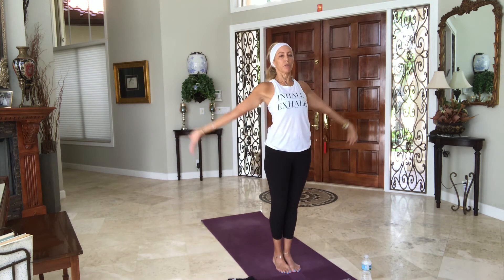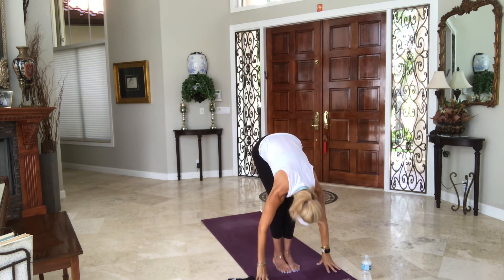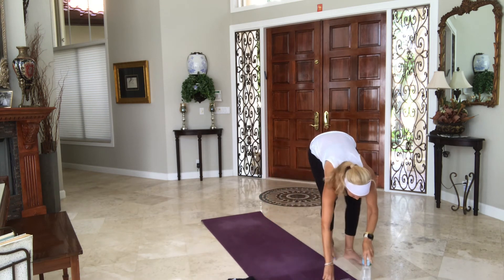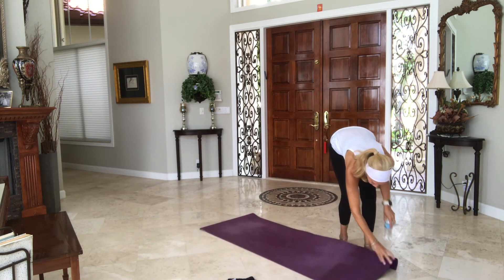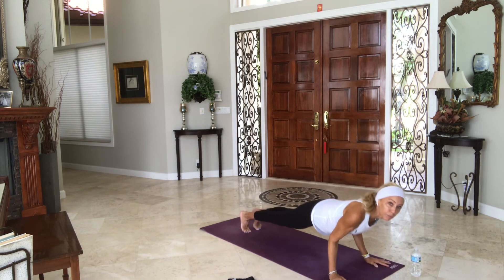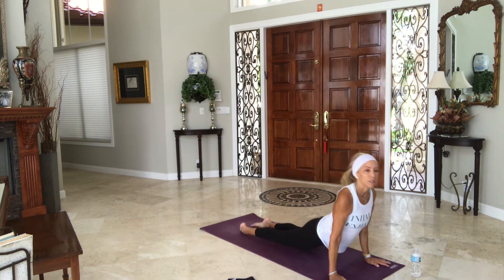Take a breath in, bring the arms all the way up. Exhale, fold your body in half. Halfway lift, inhale. Exhale, walk, step, hop, or float back. Take a vinyasa — upward, downward facing dogs. Hips in the air. Inhale and exhale.